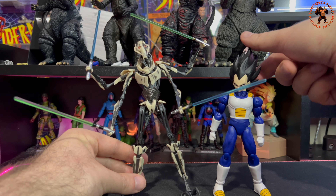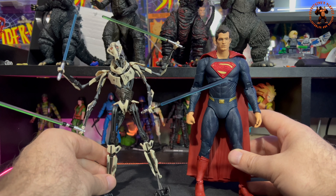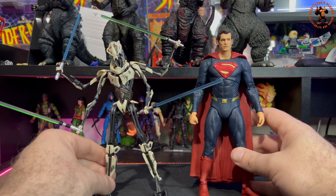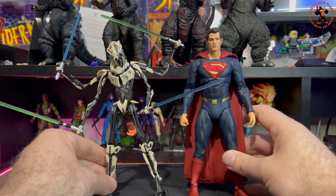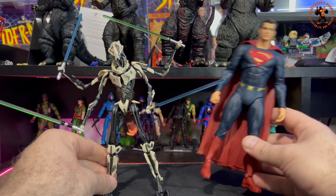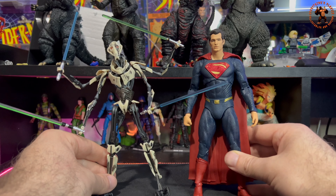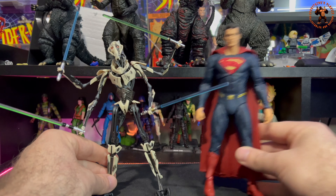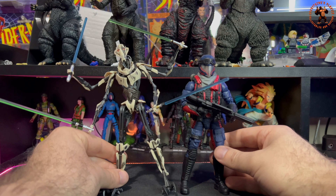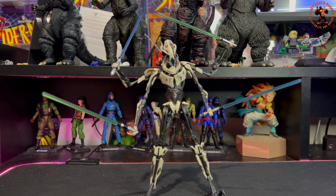Quick size comparisons: next to a Vegeta from the Dragon Stars series, General Grievous is quite a bit taller. Next to a McFarlane Toys DC Multiverse Superman — I picked Superman specifically because my buddy Nathan, who lent me this figure, hates Superman. He hates him with a passion. Obviously it's a seven-inch line versus a six-inch line, but General Grievous is a fair bit taller than six inches — just over seven inches standing straight. Also compared to a GI Joe Classified Cobra Viper — again, quite a bit taller.